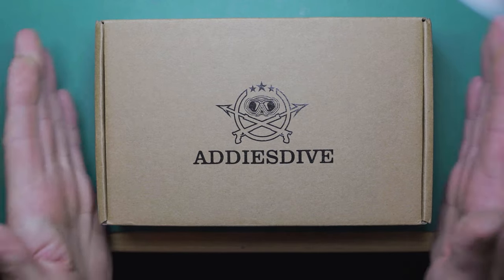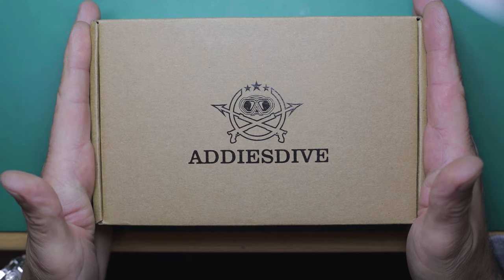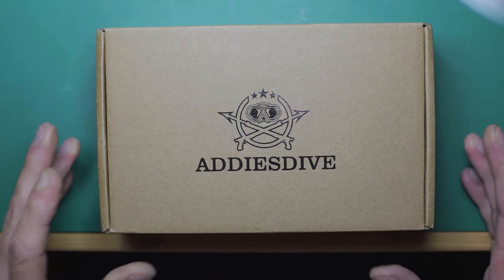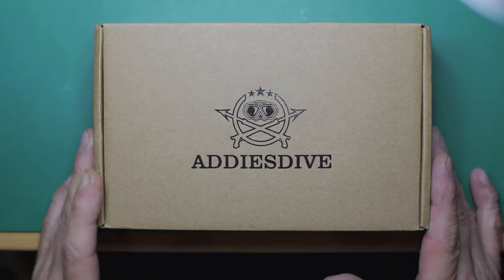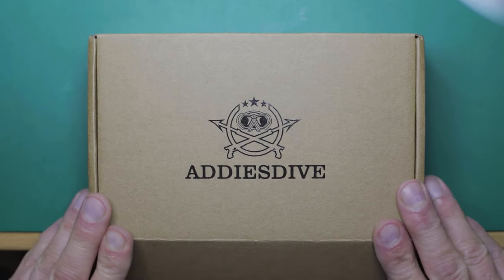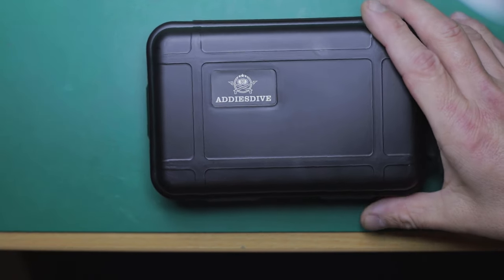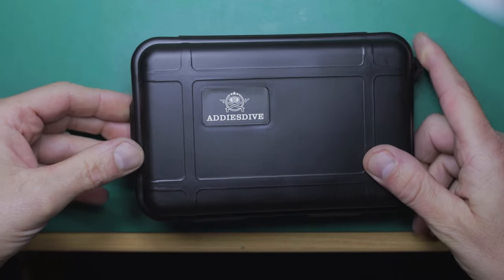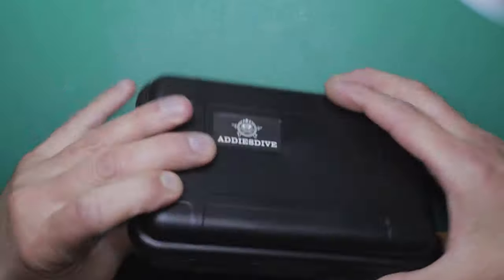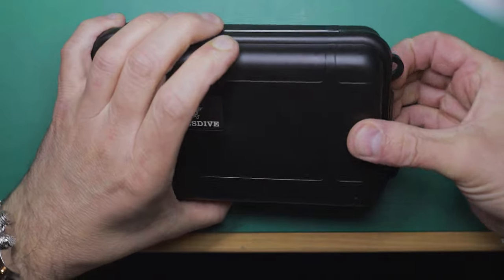Hi guys and welcome to this unboxing, overview and review of the Adesdive 2023. I believe the model is essentially a copy of the 36mm Rolex Explorer — the original Rolex Explorer from the late 50s and 60s. So we've got the Adesdive branded box. Nice minimal packaging. This is direct from the Adesdive store. In this Pelican-type case, as they tend to come.